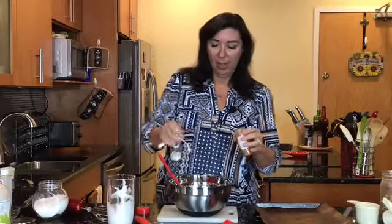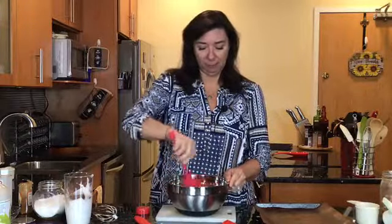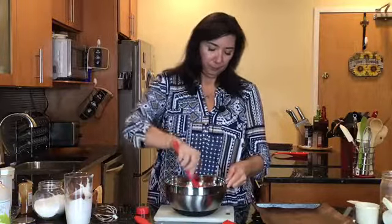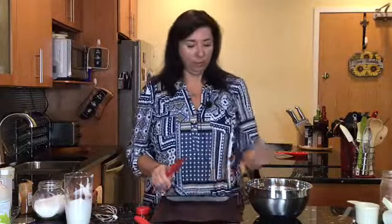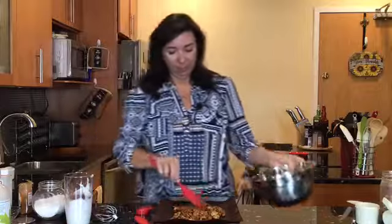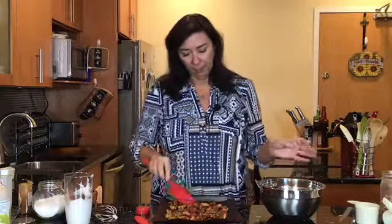We're just going to toss everything together. We're using the aquafaba in place of oil so that our flavors stick to the nuts. You could obviously sub butter or oil — I like to keep it oil-free. Now we're going to spread them onto a cookie sheet lined with parchment paper or a silicone pad, because they are going to get a little sticky.